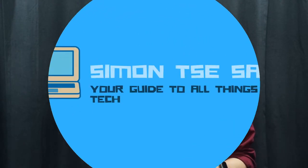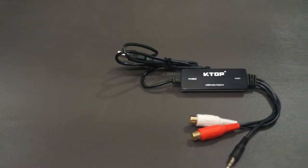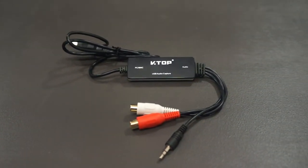Do you have some rare vinyl or even cassette tapes that you would like to save on your computer? Well, I have the solution for you. Hey everybody, I'm Simon, your guide to all things tech-related, and today we're looking at the VTOP USB 2.0 Audio Capture Card.